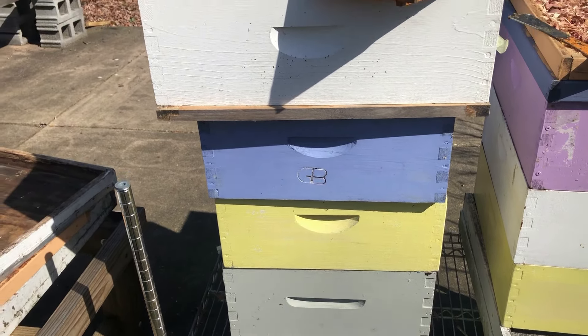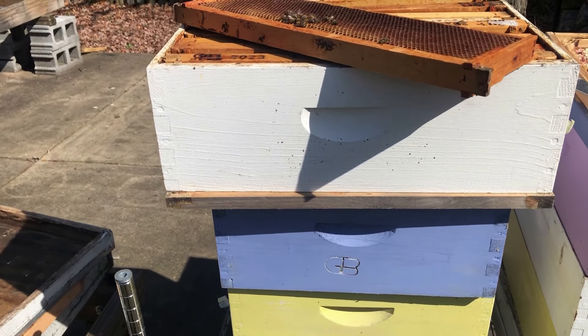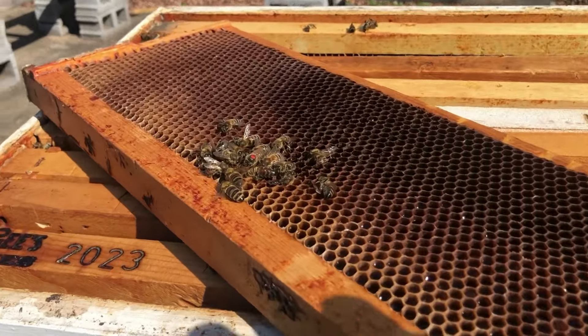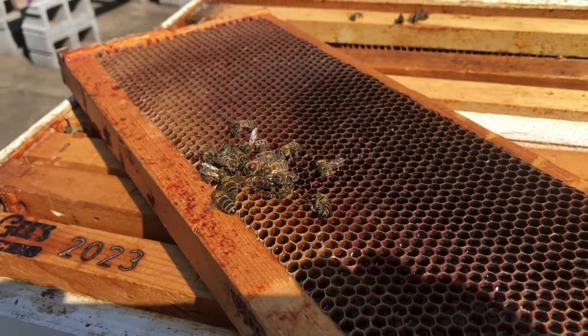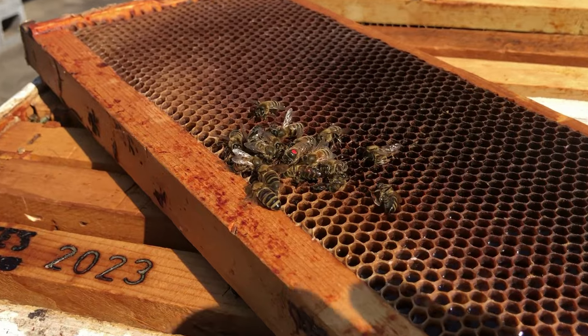It was one deep and two mediums and then a honey super on top. Popped open the honey super — I like to run nine frames. Trying to diagnose a little bit. There's the queen, not many bees. Wow, they had to have starved. Nope — plenty of nectar and honey in the other frames, plenty of pollen, but look...